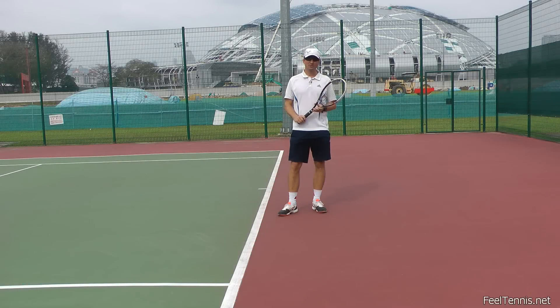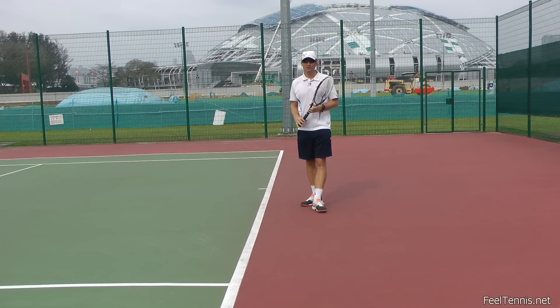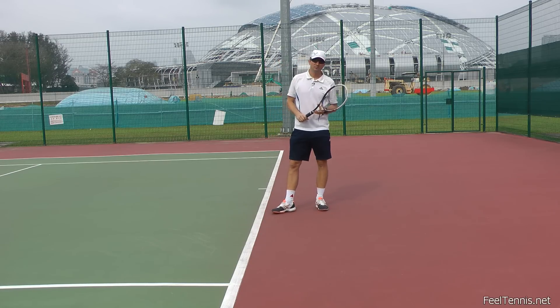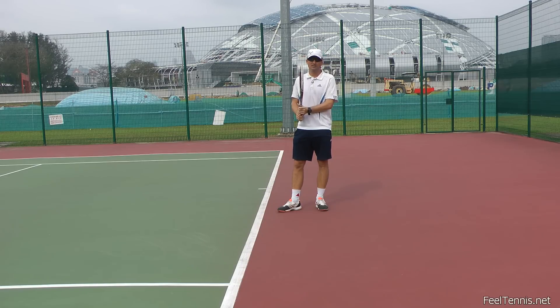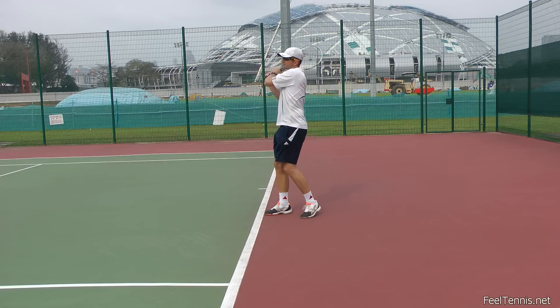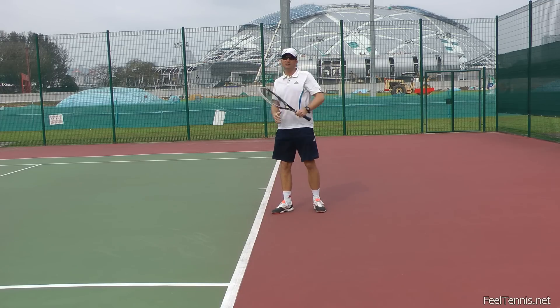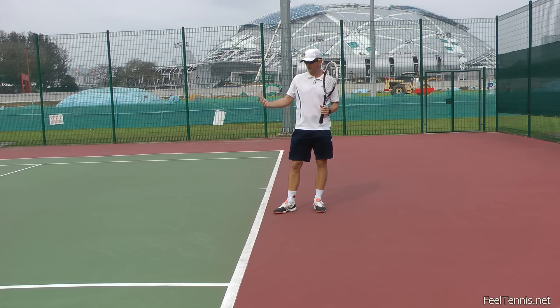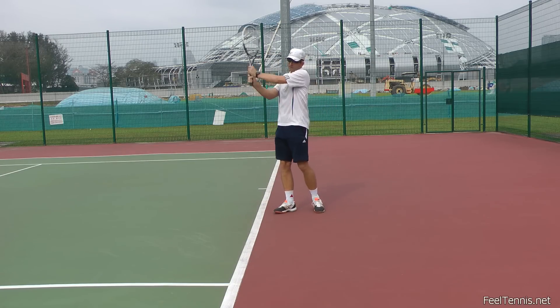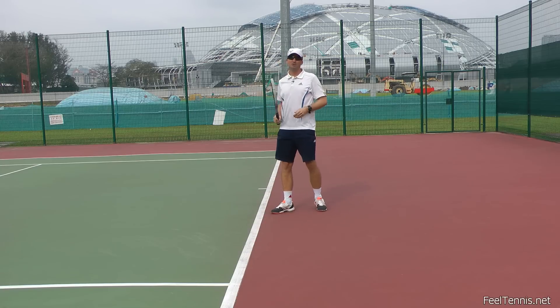When you are working on adding more topspin to your shot, I prefer to use a certain exercise rather than simply telling players to lower your racket, brush up on the ball, and so on. I've found that this approach makes the movement very mechanical — not fluid and connected. And that's not really how we hit the ball; the spin happens very quickly, so it's a very dynamic part of the stroke.